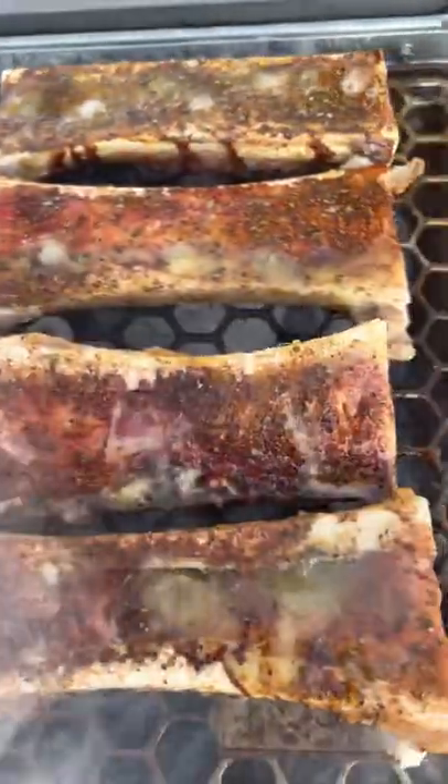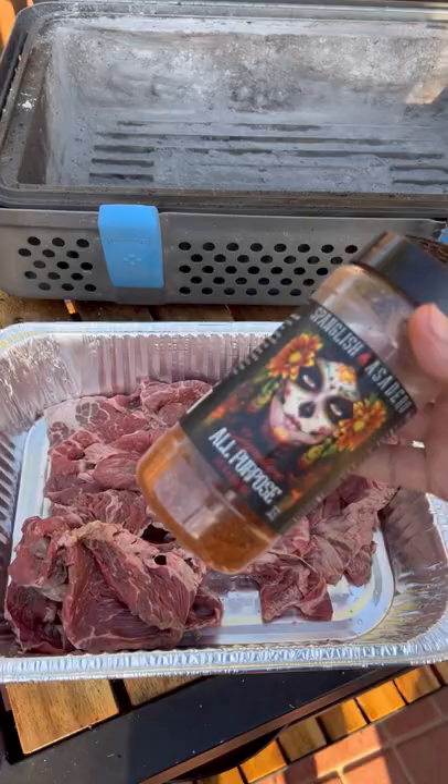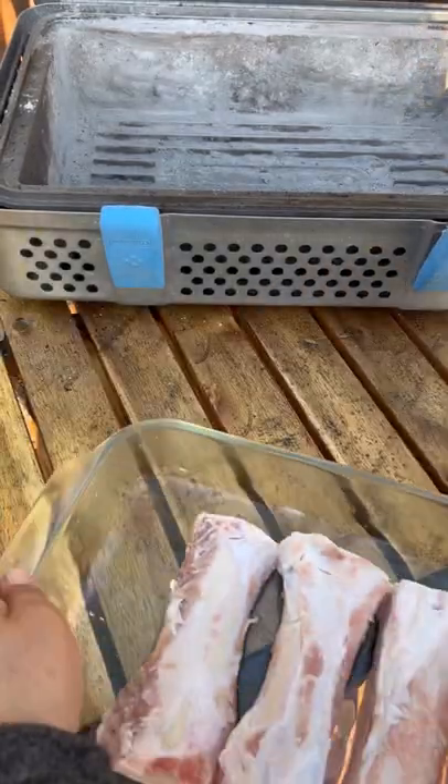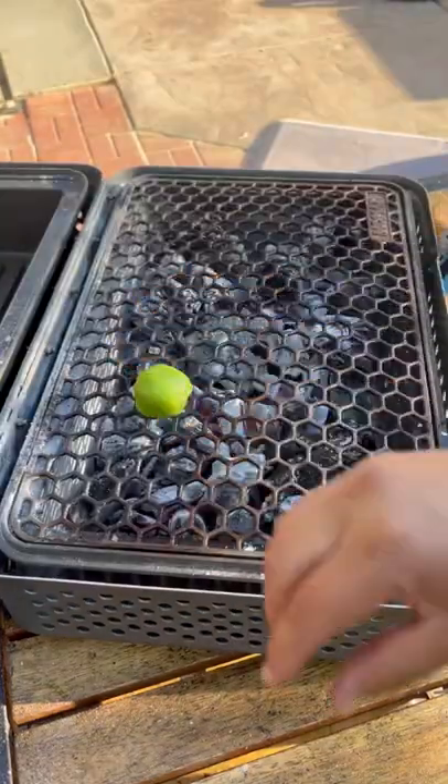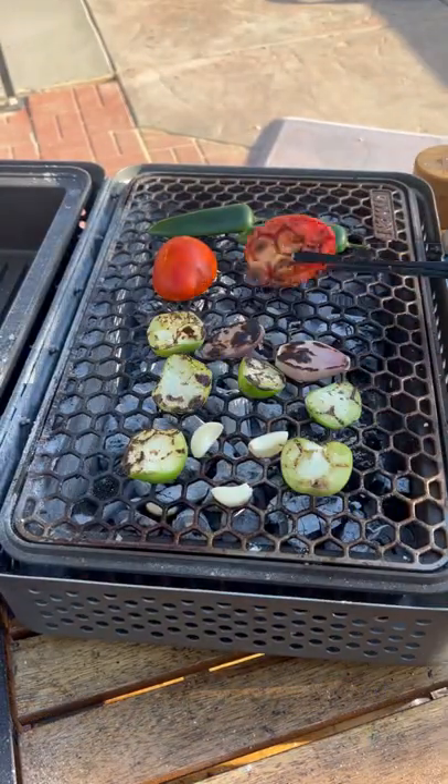Let's make some carnazada tacos with a bone marrow salsa on the Nomad grills. All-purpose seasoning on the carnazada, my chipotle blend of bone marrow — make that salsa.